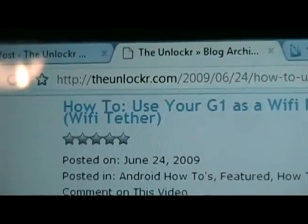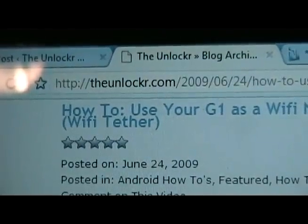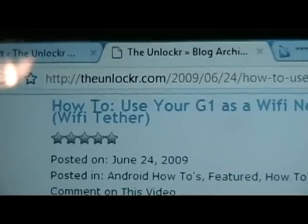David here from theunlocker.com. Today we're going to show you how to use your G1 as a Wi-Fi network, also called Wi-Fi Tether.